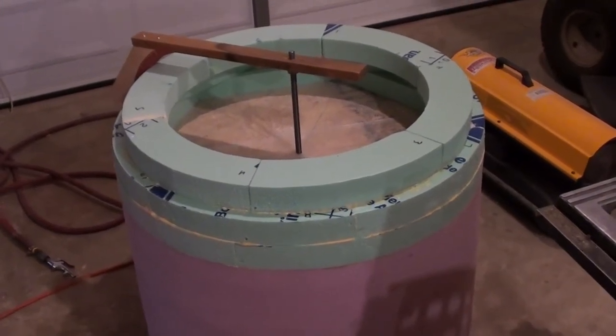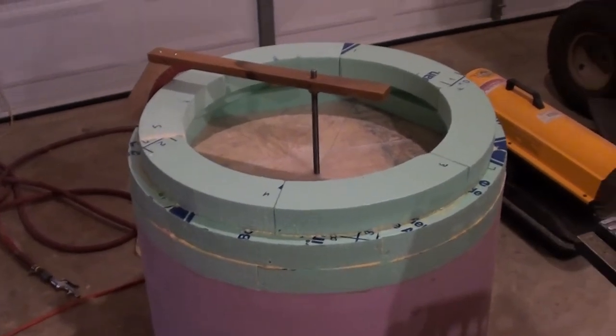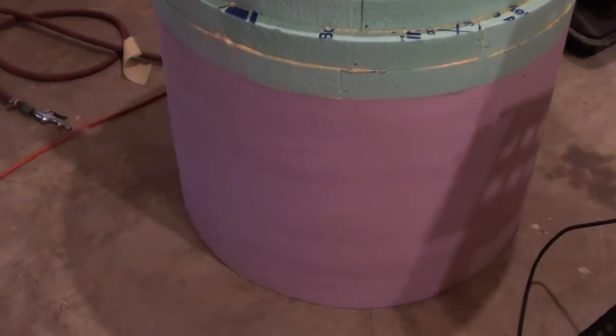Hello everyone, Dinodon here again with another update on my War Corsair project. In my last video I had the foam all sanded and shaped. This is the actual foam for the cowling. I went around and sanded out the little bit of the sanding marks in it.